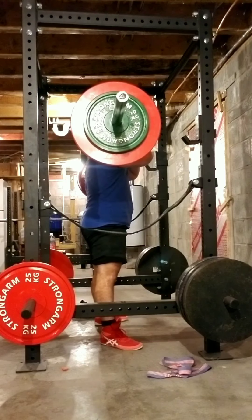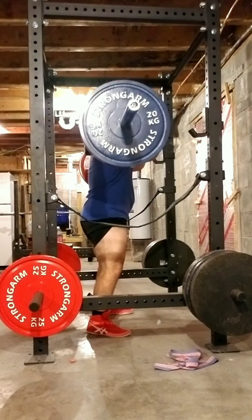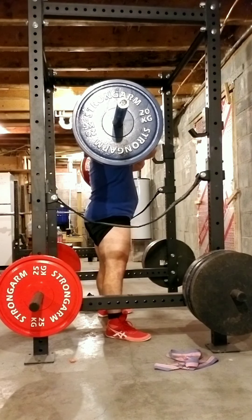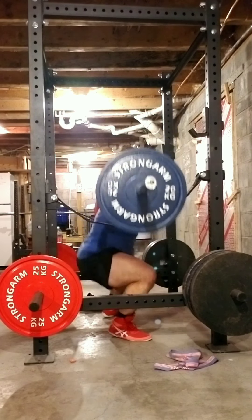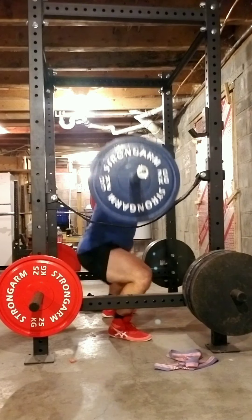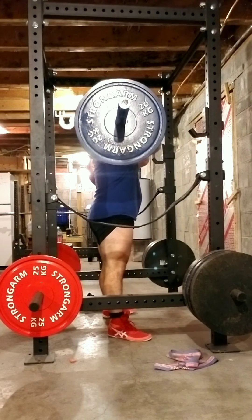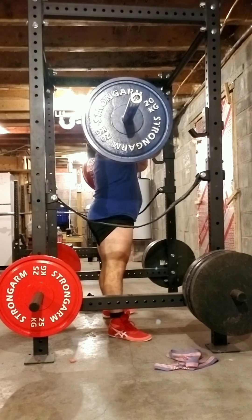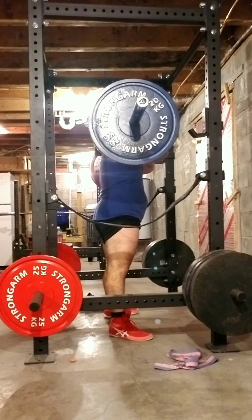This is 214. I'm doing eights this week for assistance work. The next set is 258 for eight. A lot of people are probably going to agree that front squats are just difficult. For me, I just can't breathe as well. This is only 258 for eight and I could have kept going if I had to, but it was hard enough, I'm not going to lie.